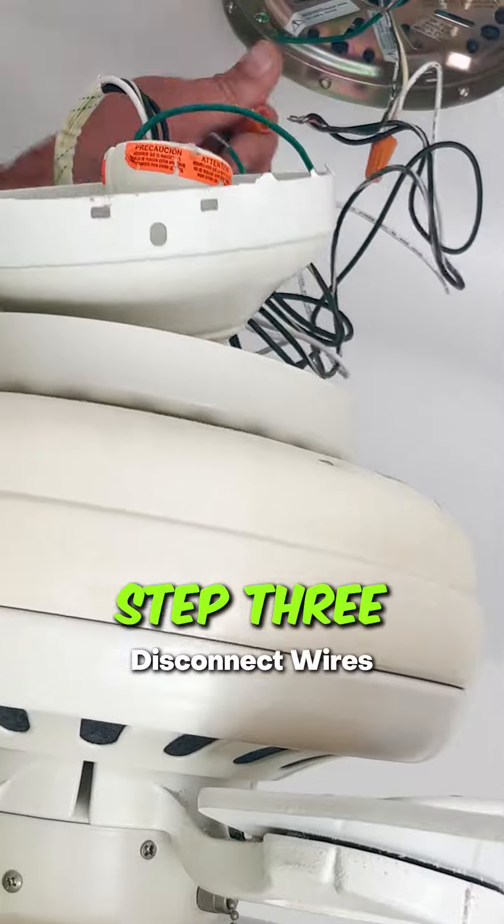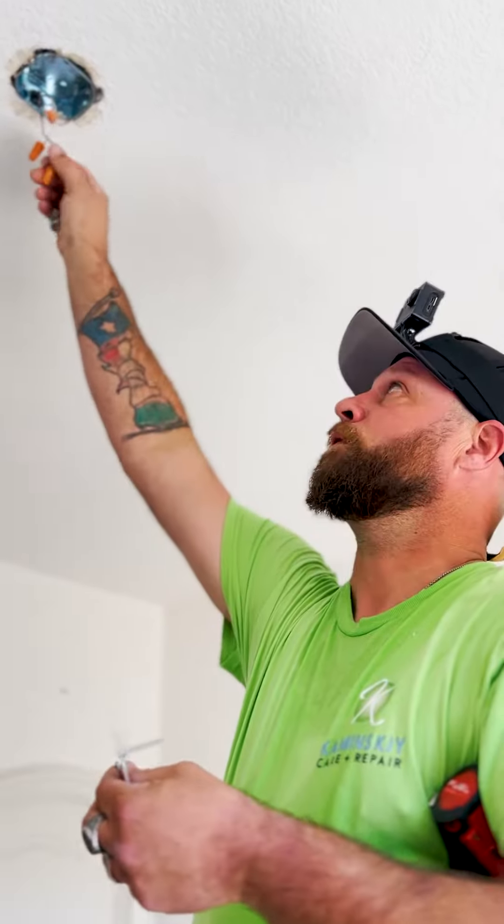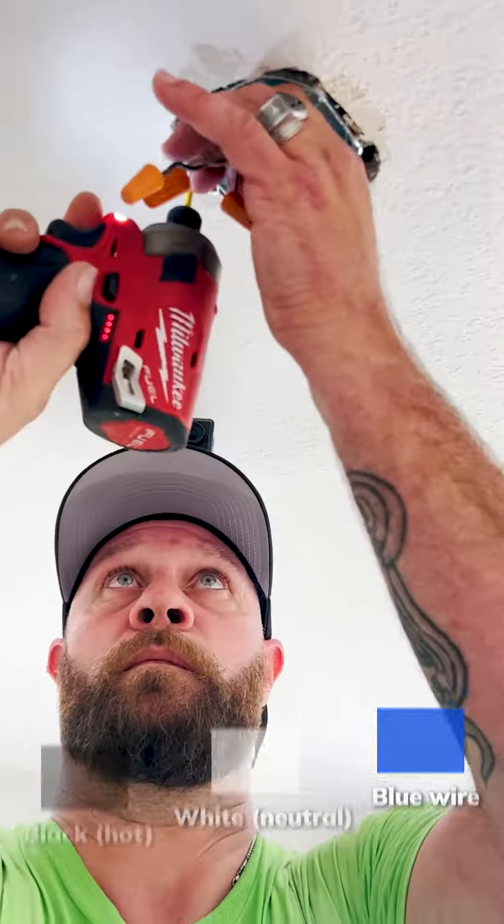Step 3: Disconnect wires. Use a screwdriver to remove the canopy covering the wiring. Usually there will be a black (hot), white (neutral), and in some cases a blue wire.